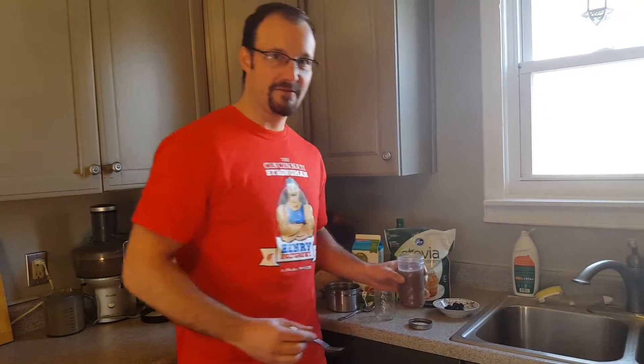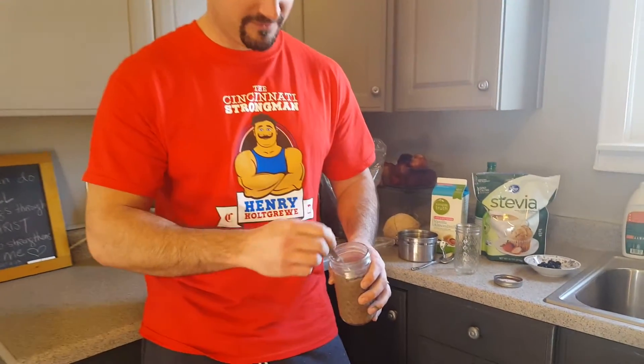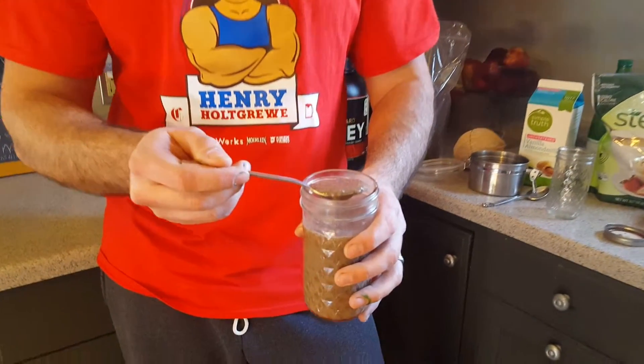It is for chia pudding. Really good stuff. You basically make this mixture and you put chia seeds in there, and afterwards it sort of congeals and turns into a pudding.